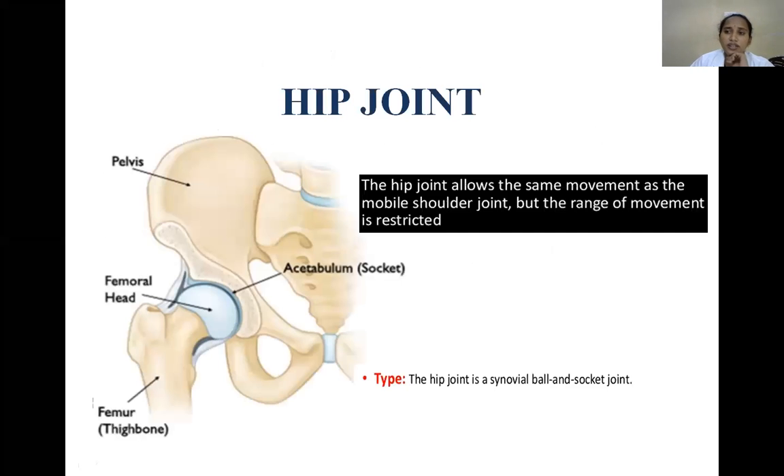The ball and socket joint of the lower extremity is the hip joint. It is equivalently mobile to the shoulder joint but the range of movements is restricted.